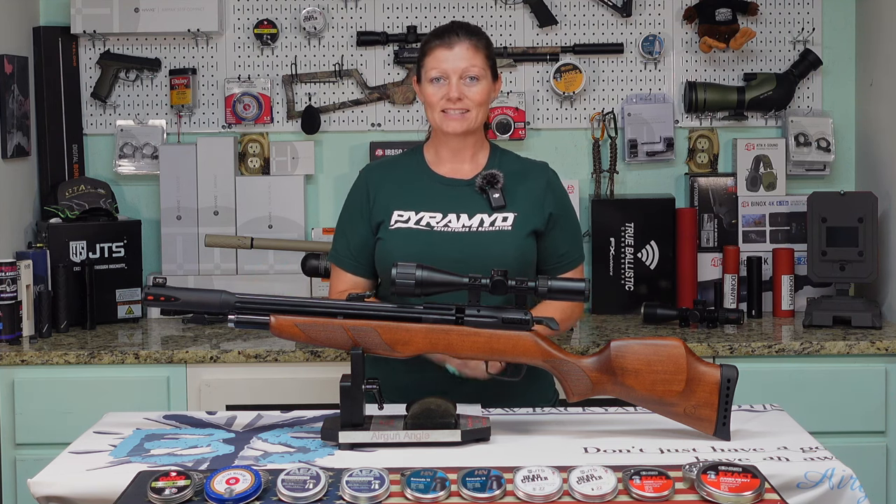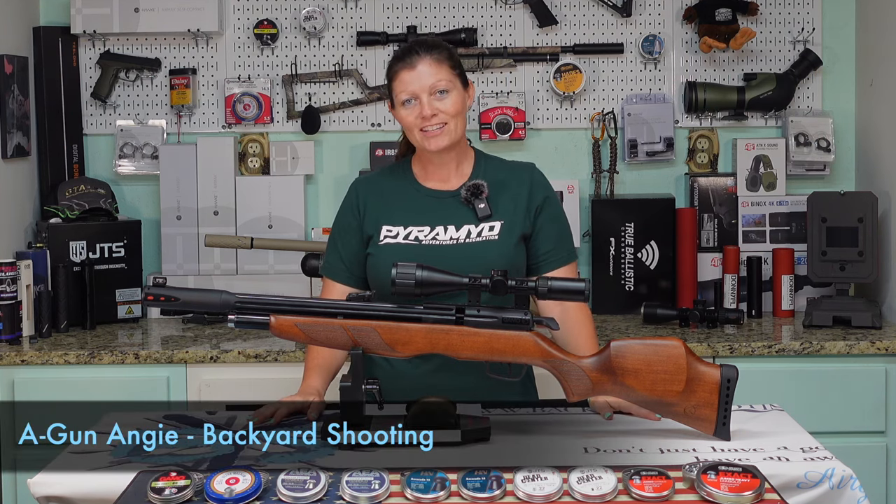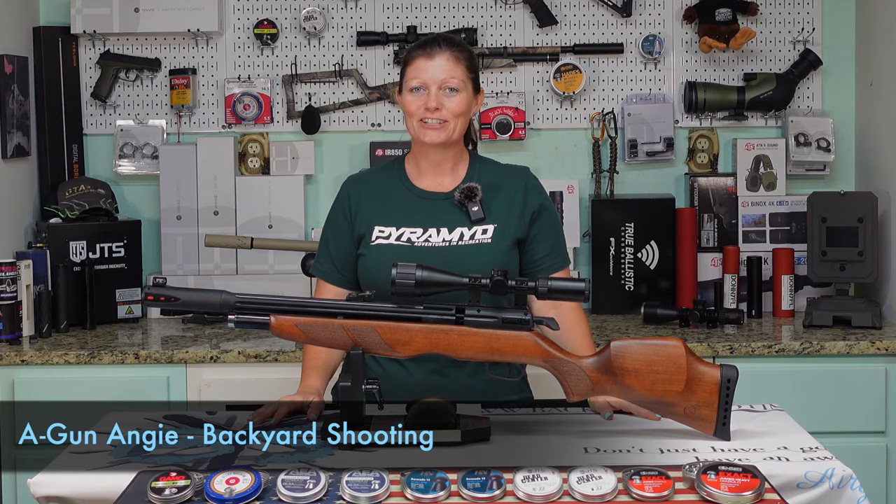That's going to be it for this test. I'm Airgun Angie. Thank you guys for being patient. I'm Airgun Angie from Backyard Shooting. Y'all don't just have a good day — have an awesome one. See ya.